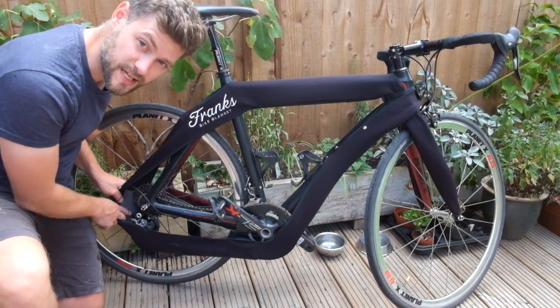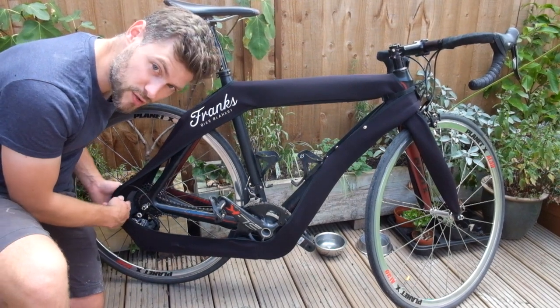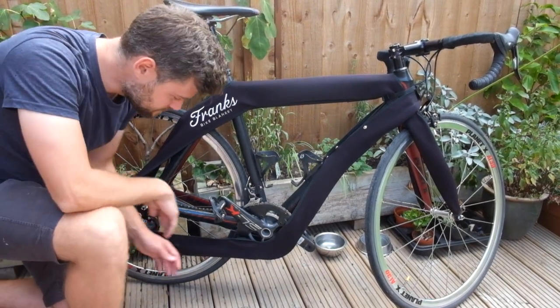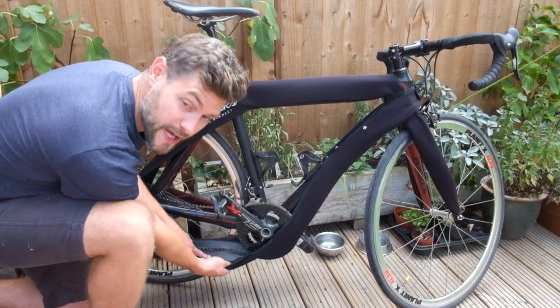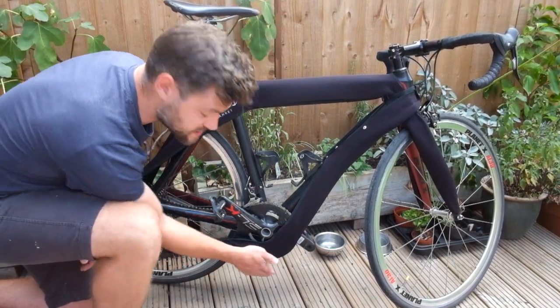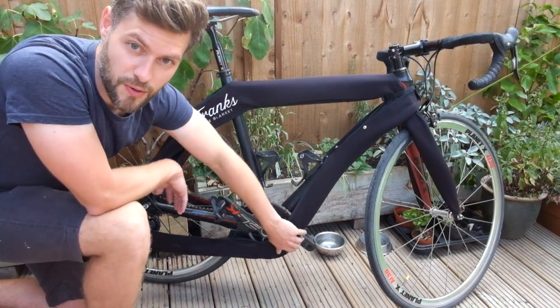Inside there is a protective membrane to stop the bike blanket actually ripping on contact with the cassette. We've also put protective membrane against the chain and to allow it to fix around the front chain ring without actually ripping through the bike blanket.